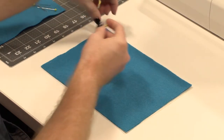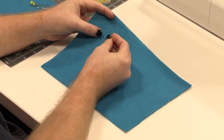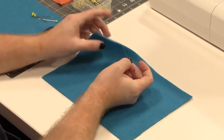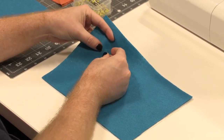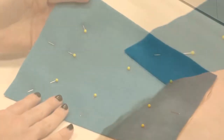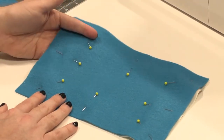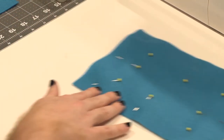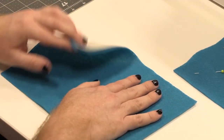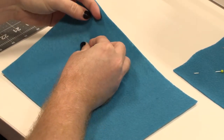So we're going to take our sewing pins and pin together the felt and the muslin. That's our first piece. We should also go ahead and pin the second piece of felt to the other piece of muslin. Put the muslin on the bottom and the felt on top and then pin it together.